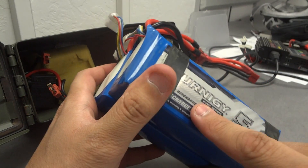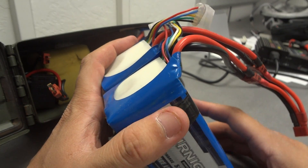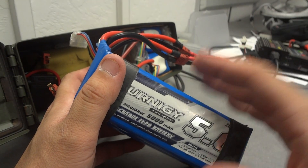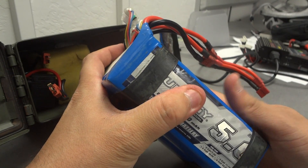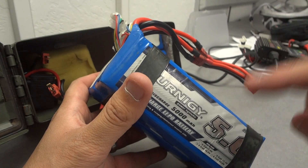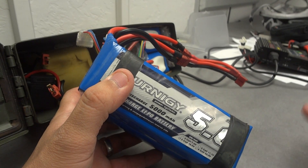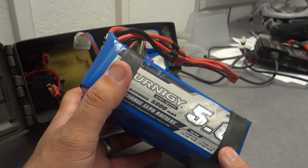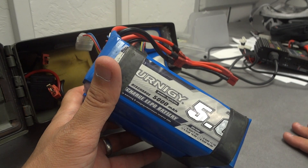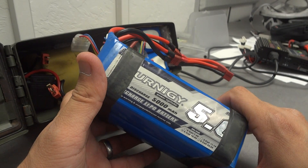The 25C — the C-rating — means the discharge rate these batteries can sustain. A 1C battery means you can discharge it safely at 5 amps for a 5 amp-hour battery. If it's 2C, that means two times the capacity — so for a 5 amp-hour battery, 2C means you can safely discharge at 10 amps per hour. In this case, 25C times 5 amp-hours gives you the safe discharge rate.